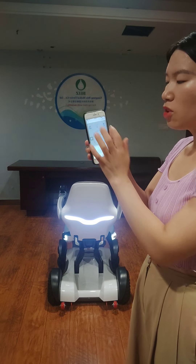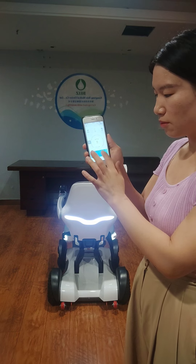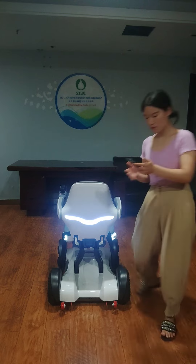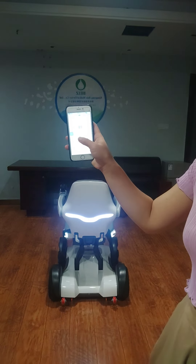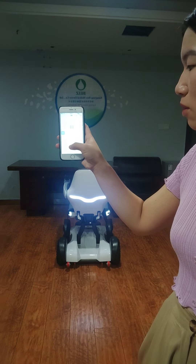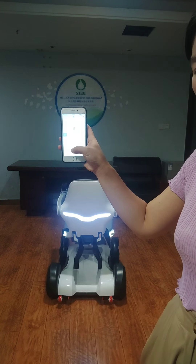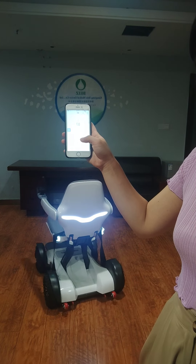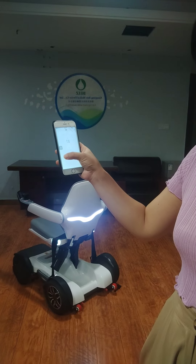Also, you can use your phone to control the direction. You should move around. You can see I use my cell phone to control the wheelchair.